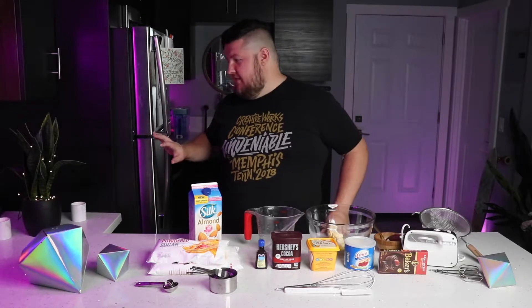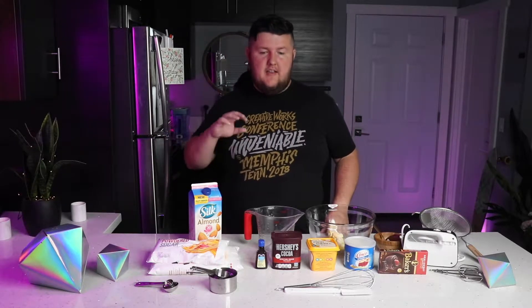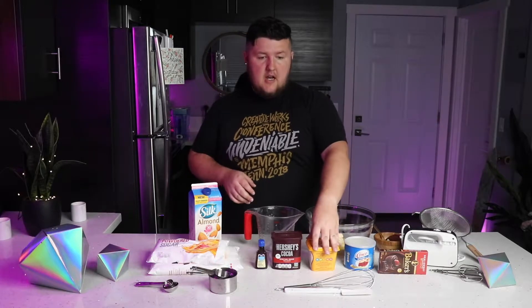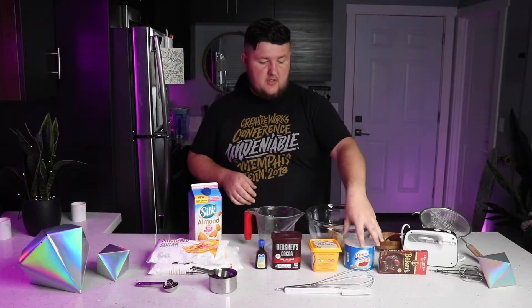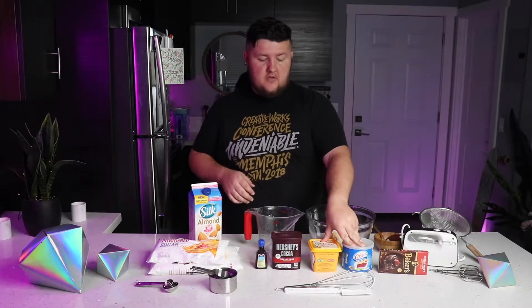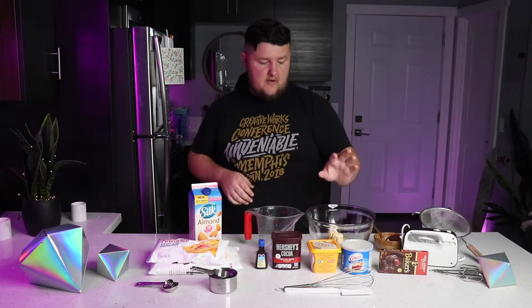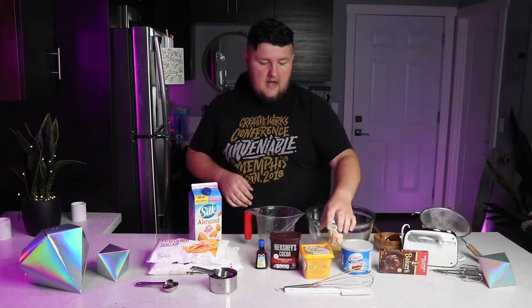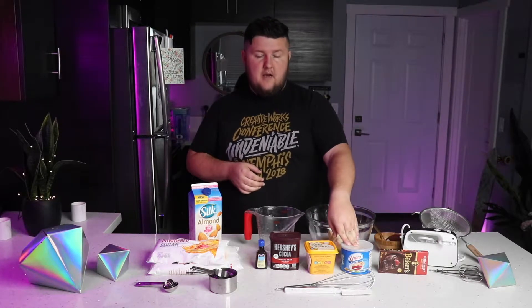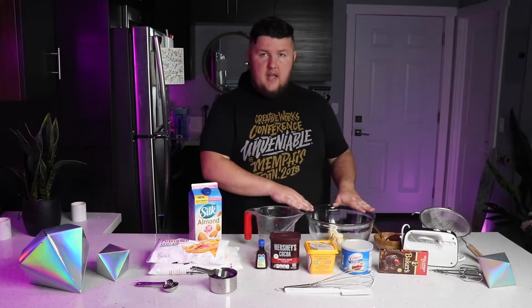The cakes are in the refrigerator — I let them stay overnight and now we're going to make the frosting. The first thing we want is some vegan butter. You can use just vegan butter, but I'm also going to be using shortening — half butter, half shortening. You can use sunflower butter or whatever, but I'm using Earth Balance butter here. I'm going to be making two batches of this, so I'm halving everything. Half a cup of butter, half a cup of shortening, which I've already softened and put in this bowl.